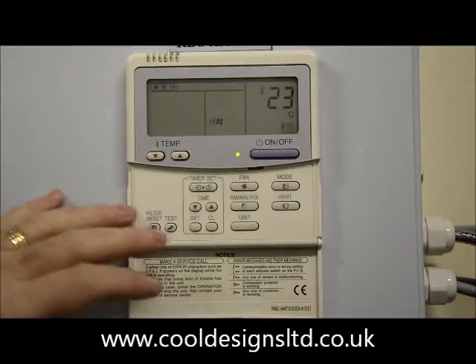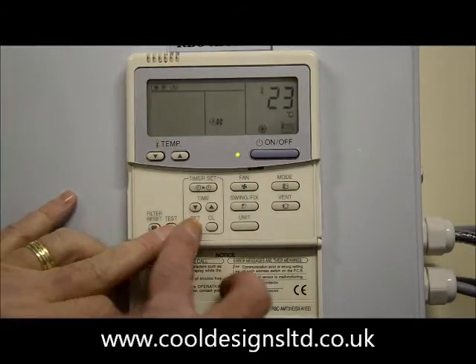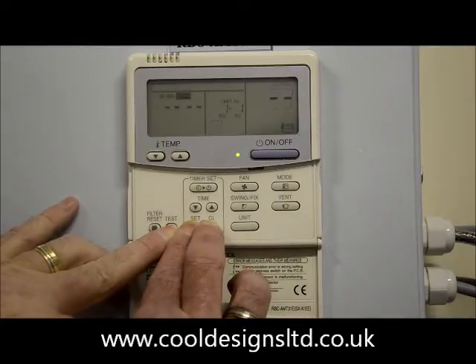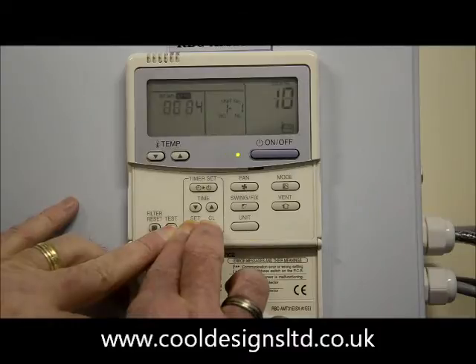To enter into a re-address, press the test, set and CL and hold them down for four seconds. This will take you into the DN codes.